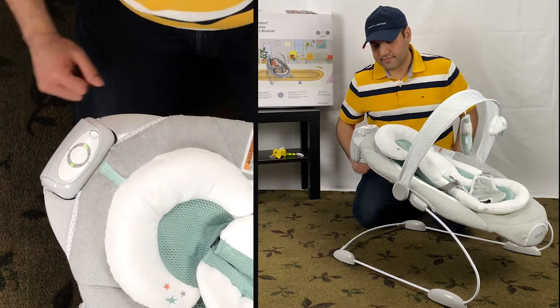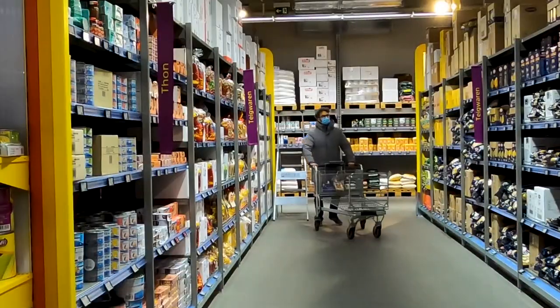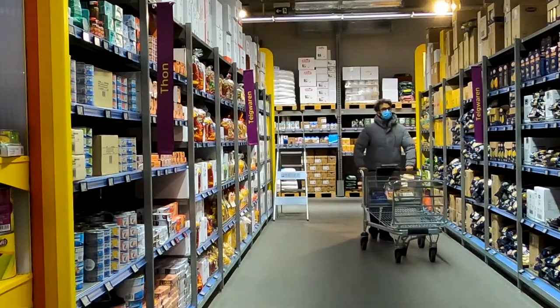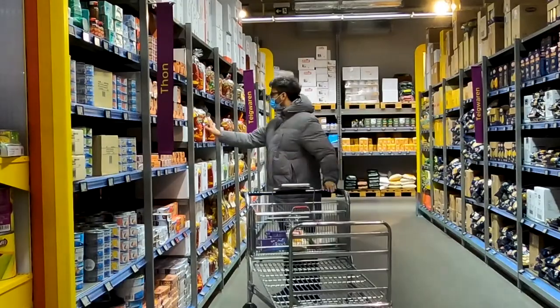The Ingenuity Automatic Bouncer runs on batteries. The batteries are not included, so plan ahead so you don't have to run to the store. I also put the battery size in the description below the video.